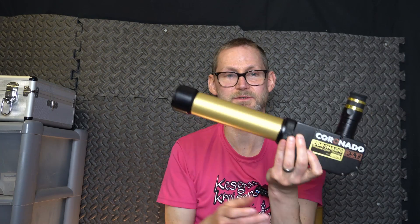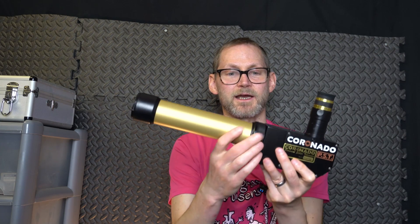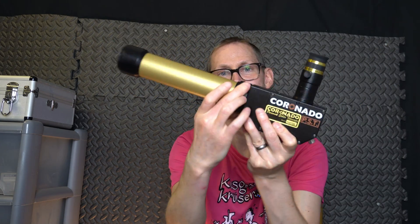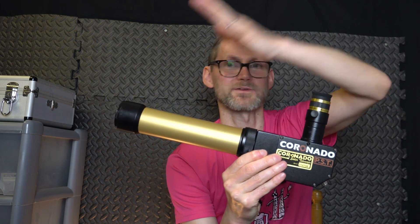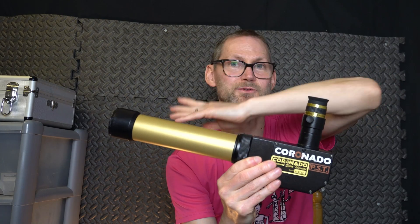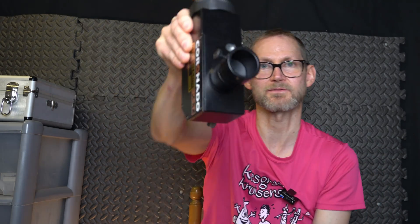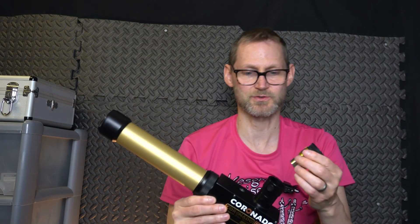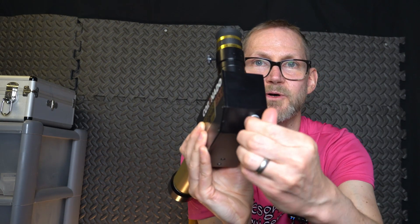You could just buy this and then save up for the double stack, screw it on when you want to look at more surface details, and undo it when you want to look at more of the prominences. You're tuning to that bandwidth with this tuner here because the light coming off the sun is going in all different directions — it's red shifting, blue shifting — and this allows you to shift the bandwidth to tune for that. And then there's a 5mm blocking filter down at the eyepiece to reduce the amount of light, and you can focus with that little dial at the bottom.